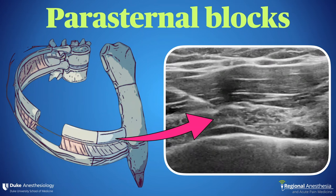Parasternal block is a technique by which the anterior cutaneous intercostal branches of the chest are anesthetized directly adjacent to the sternum. The anatomy and technique are straightforward and it has good utility in a number of settings. In this video, we'll discuss the relevant anatomy and outline two separate approaches to this block.